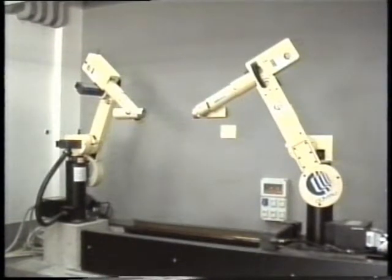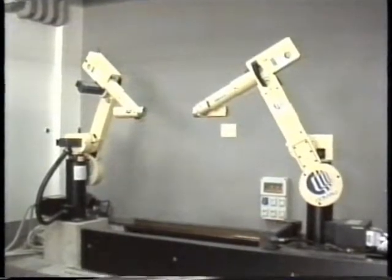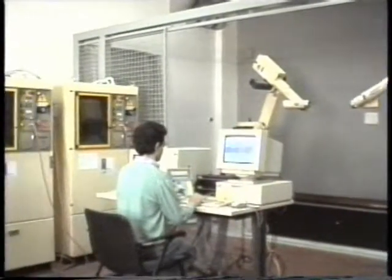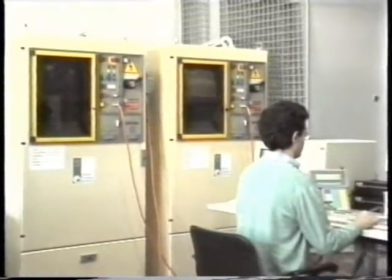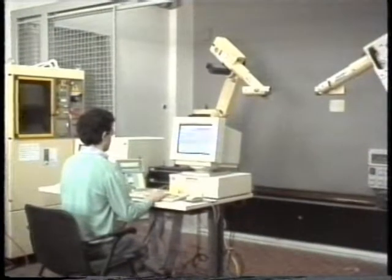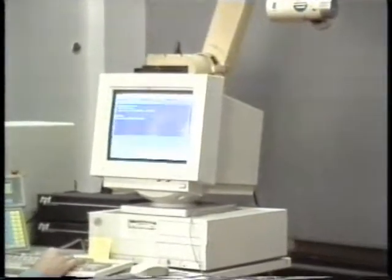The joints are actuated by brushless motors via gear trains. Motor positions are measured by shaft absolute resolvers. The native controller is the C3G9000, a VME-based system. The robots are controlled by open versions of the control architecture. Bus-to-bus communication links are established with a PC Pentium at 133 MHz, where control algorithms can be implemented as C modules.